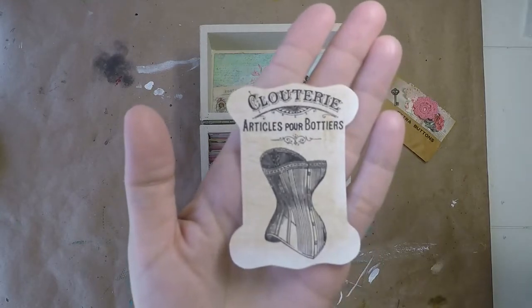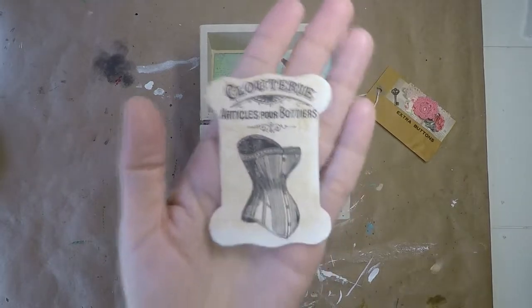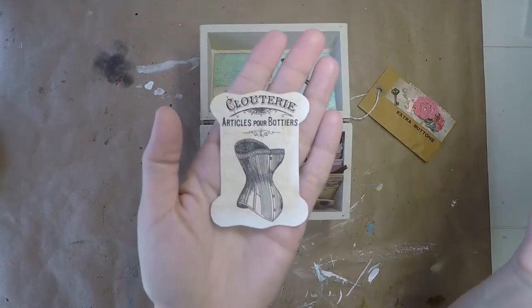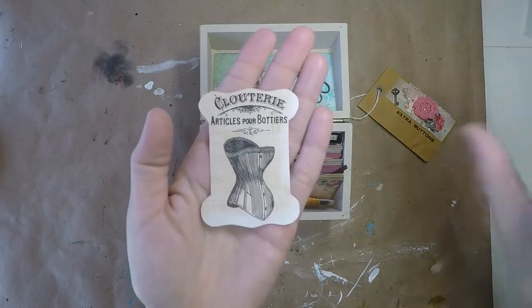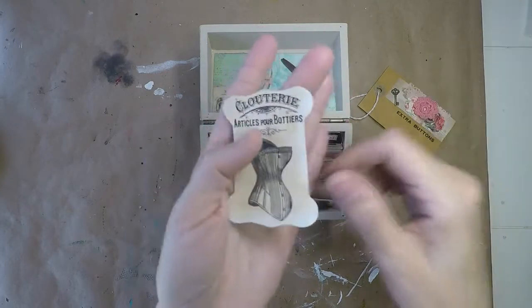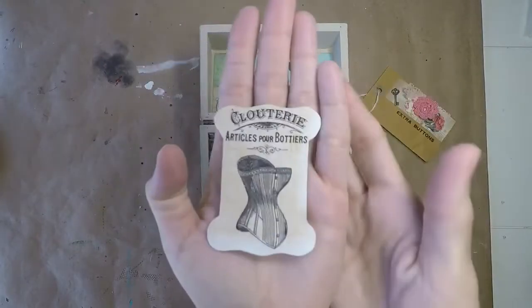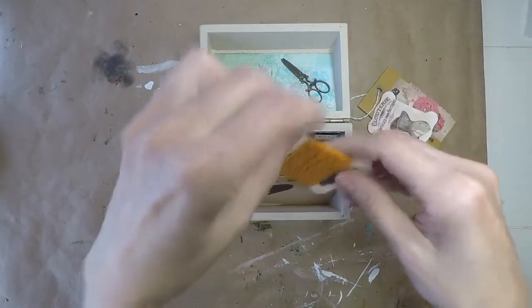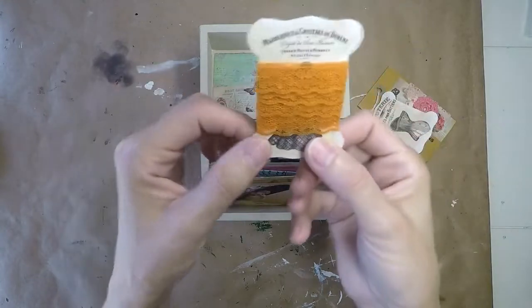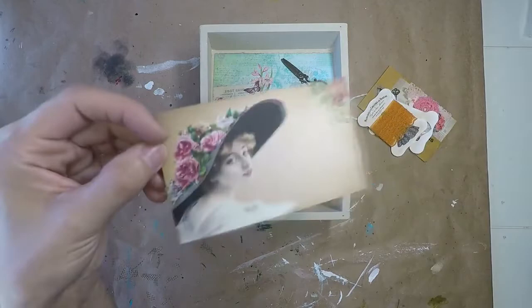What I did was, when you normally print something out it is like an 8½ by 11 piece of paper. I put my prompt on the computer to 5 by 7, so it shrunk it down to about this size because I wanted it smaller for it to go into the box. So this is one of them that I used. And then the second one I used, I actually put lace on.